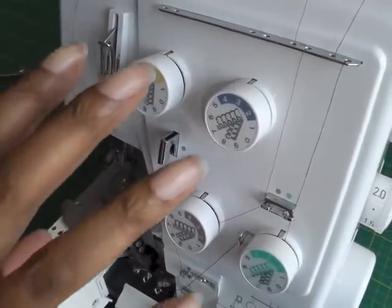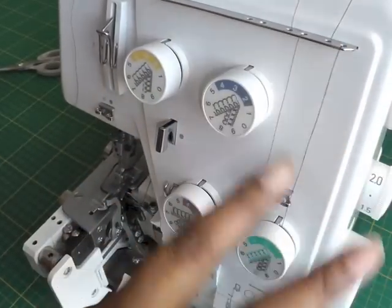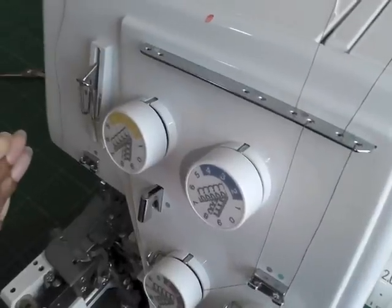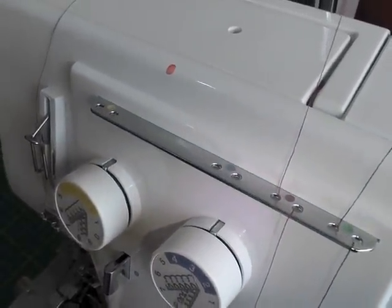The right side of the serger is now completed — the upper looper and lower looper, which is the most tricky one, as you've just seen. The next thing is to start on the left side of your serger, and we're going to start with the right needle.